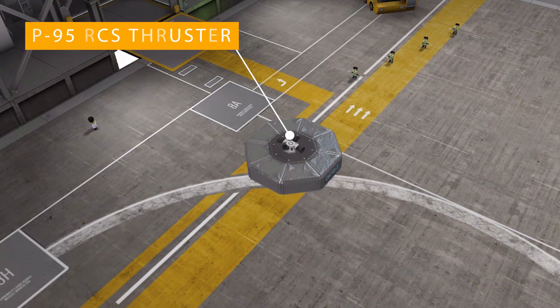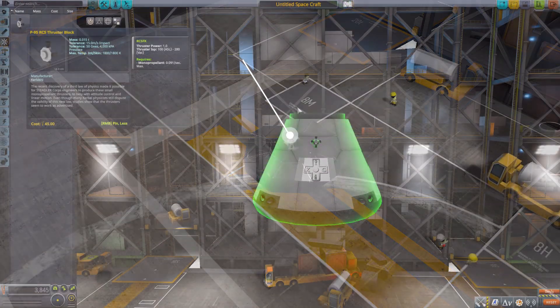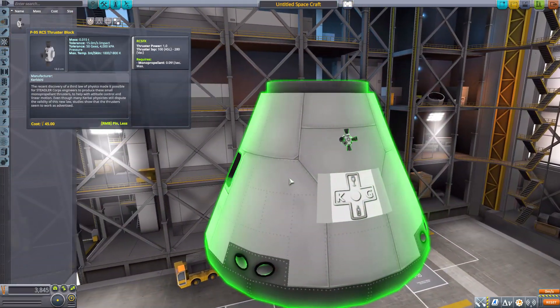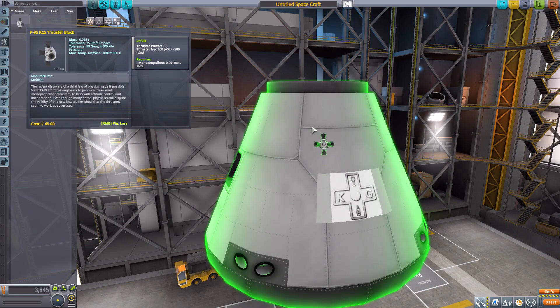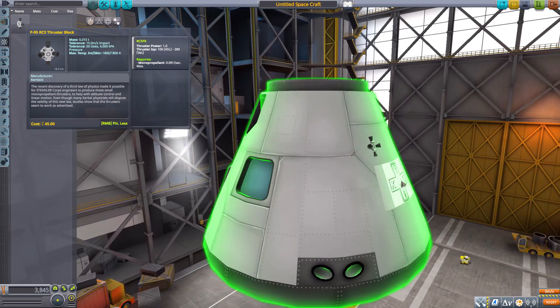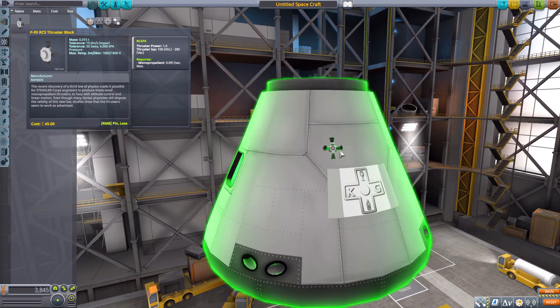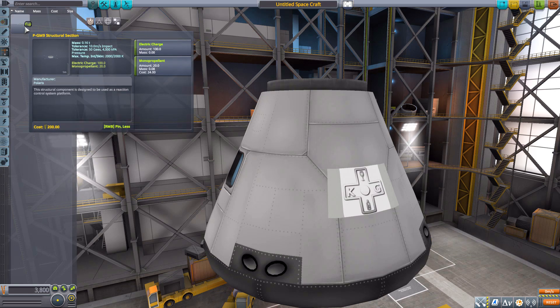In command and control we have the P95 RCS thruster block — it's an RCS thruster, not much else to say. It is a very tiny one, as it pretty much disappears compared to the size of the Mark 1-3 command pod, but it's a very nice little thruster block with a lot of good angles to it — not big and chunky, just right.